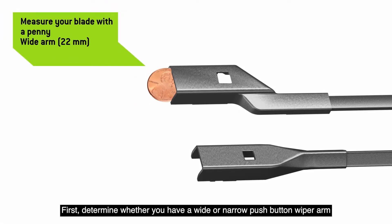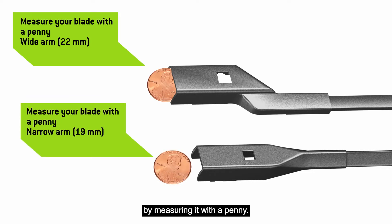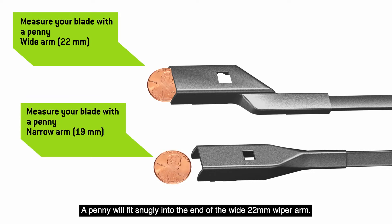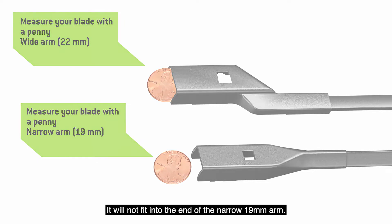First, determine whether you have a wide or narrow push-button wiper arm by measuring it with a penny. A penny will fit snugly into the end of the wide 22-millimeter wiper arm, but it will not fit into the end of the narrow 19-millimeter arm.